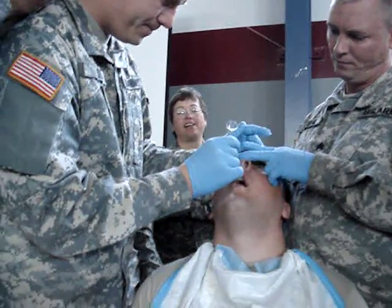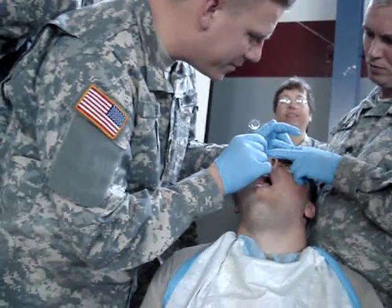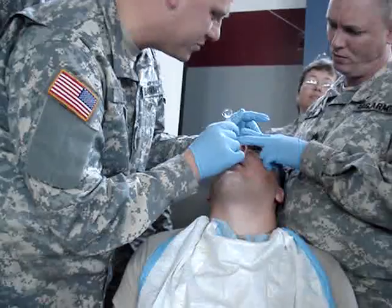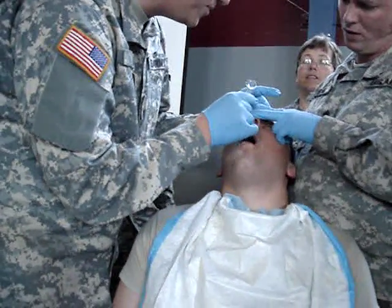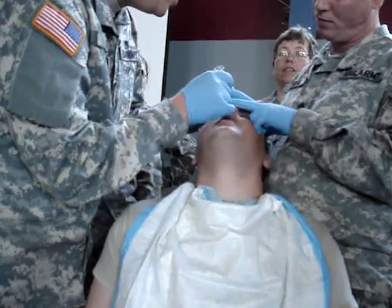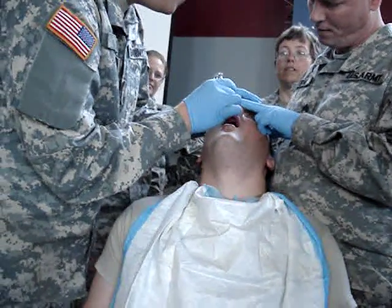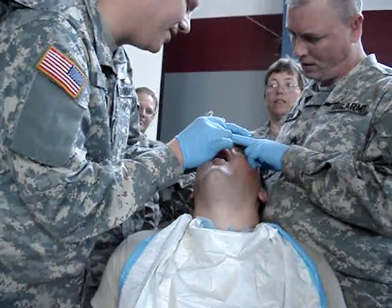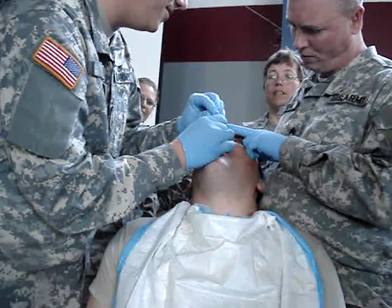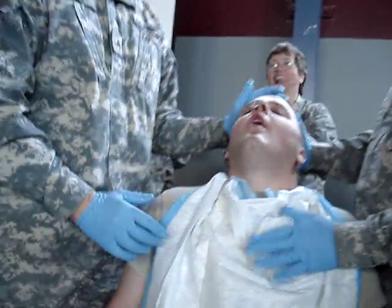Take a deep breath. Take a deep breath. Open him up. Keep it quiet. Swallow, swallow. Nice. Swallow, swallow. Swallow. Swallow. You're doing good, bro. You're doing good, you're doing good.